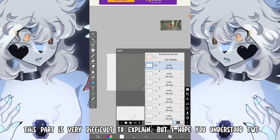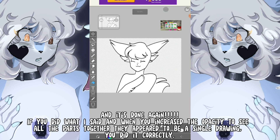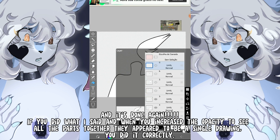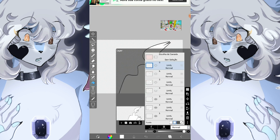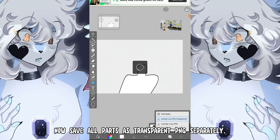When you're done, merge the lineart with its respective color layer. This part is very difficult to explain, but I hope you understood. Now save all parts as transparent PNGs separately.